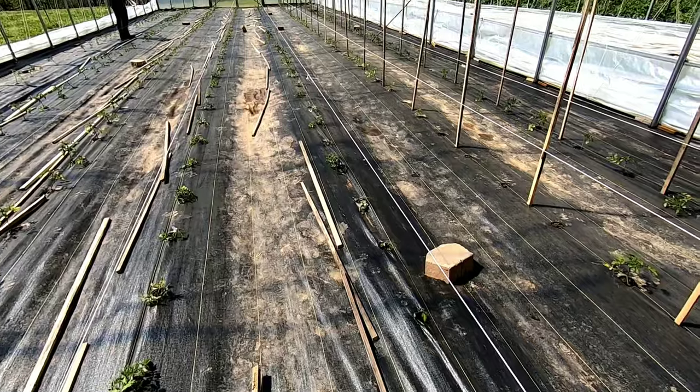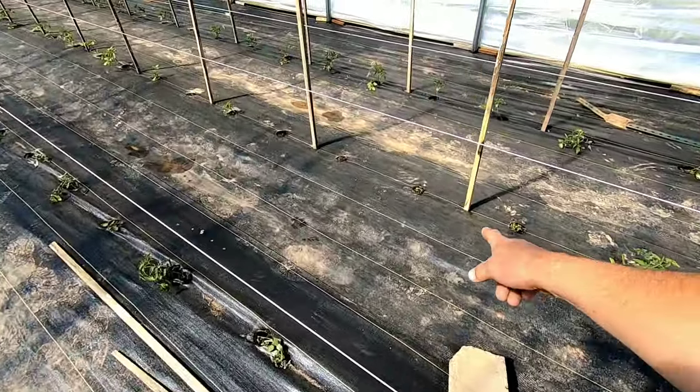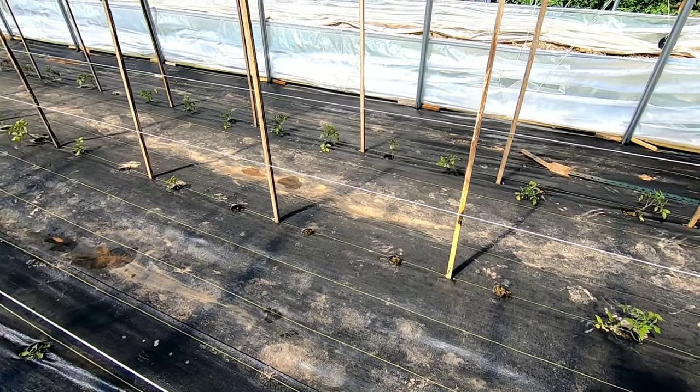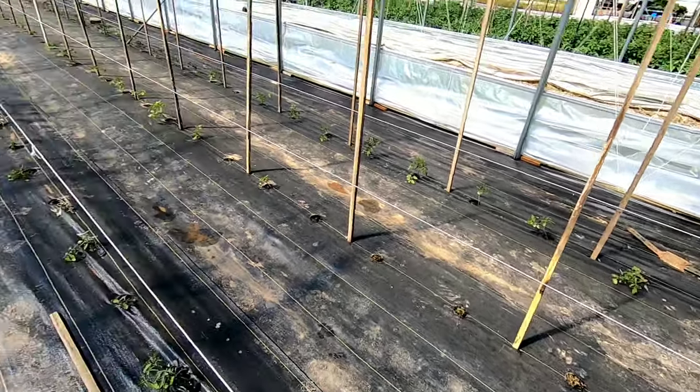We have a few dead plants as you guys can see here because of the plastic. I didn't cover up the sides nice enough on the outside, and then the wind picked the plastic up. But I guess you just live and learn.